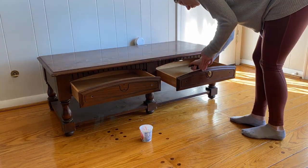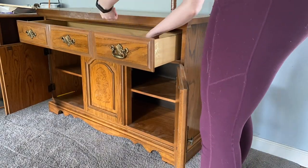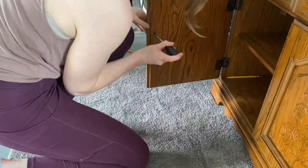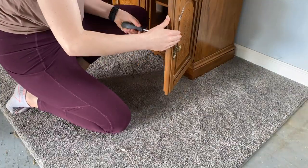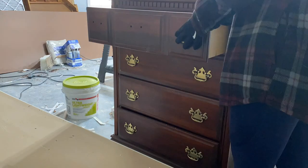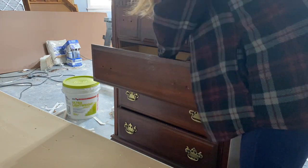You will need to open the doors or drawers and look on the backside of where the knob or handle is. You should find a screw holding the knob or handle in place. Remove the screw by moving your screwdriver in a counterclockwise direction. I like to keep all of the old hardware, so have some container at the ready to hold all of your hardware. Keep turning the screw until the knob or handle is completely loosened.